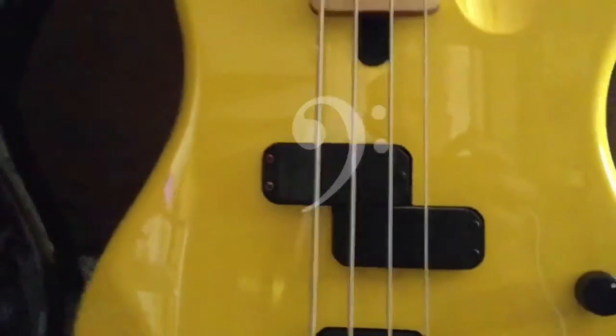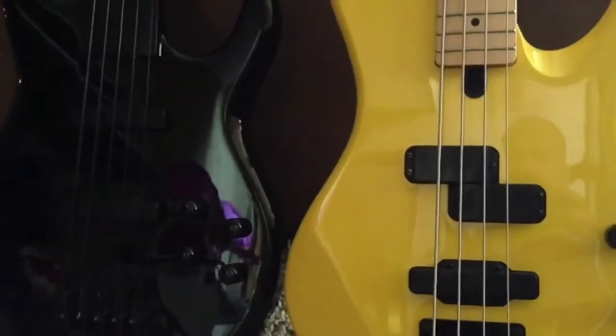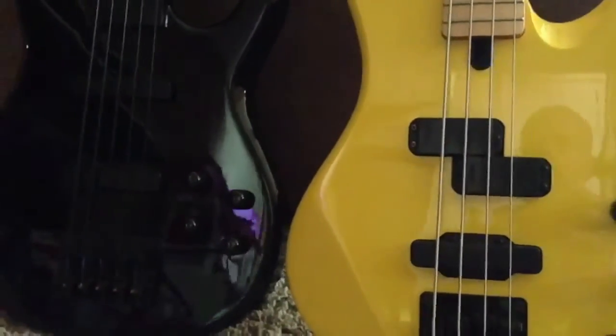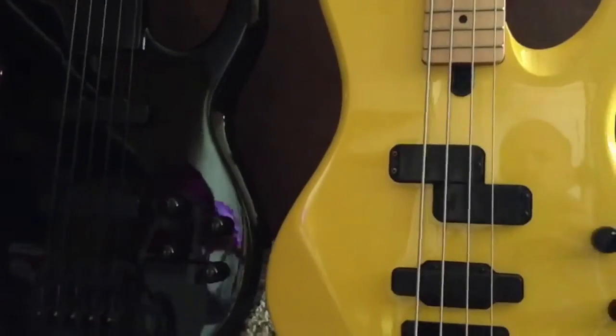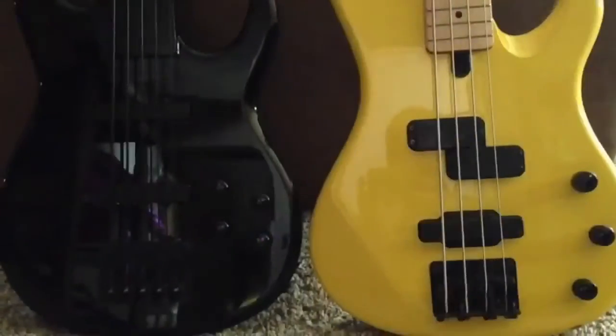Hello everybody! In celebration of my 200th upload — I'm actually a little above 200, but it just blows my mind — on SongTree, I just thought I'd give you a little rundown about how I go about recording my stuff. These are my basses.